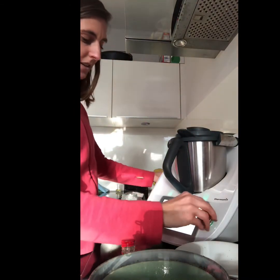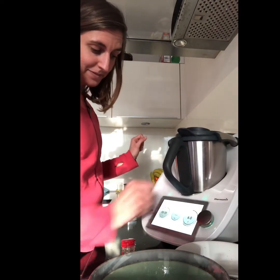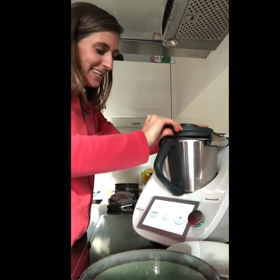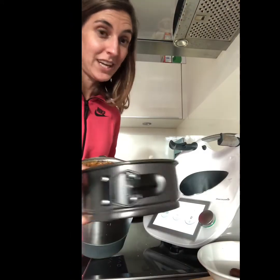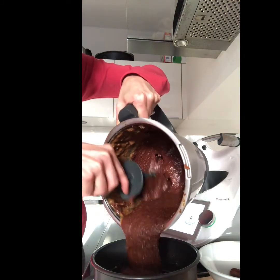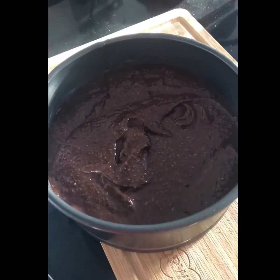There we go — perfect. We're going to blend it all together for 20 seconds at speed 6. I also forgot a pinch of salt, so let me put that in and blend everything again for 1 minute at speed 6. The mixture is ready — now pour it into the greased 20-centimeter round tin and it's ready to go into the oven.